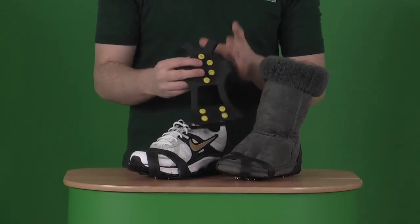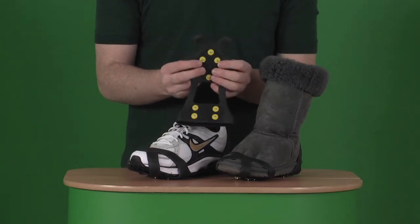So if you are worried about slipping or falling this winter, definitely take a look at the Dry Guy Grip-On.